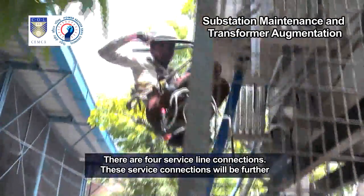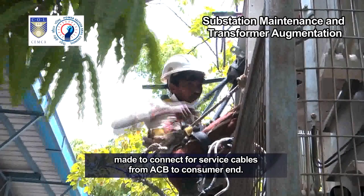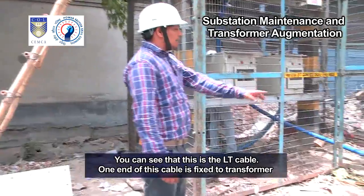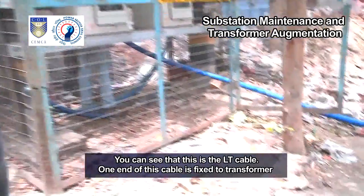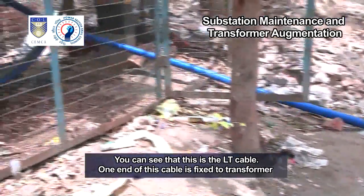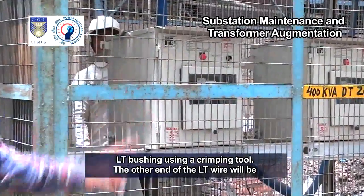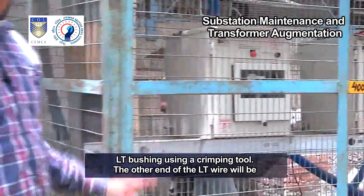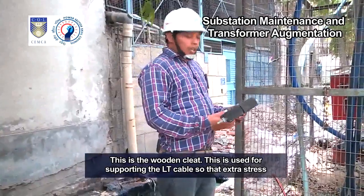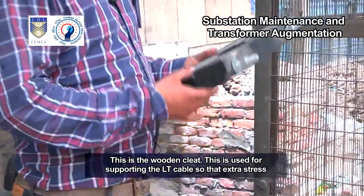These service connections will be further made to connect service cables from the ACB to the consumer end, completing the connection work. You can see that this is the LT cable — one end of this cable is fixed to the transformer LT bushing using a crimping tool. The other end of the LT wire will be connected at the back of LT ACB terminals.